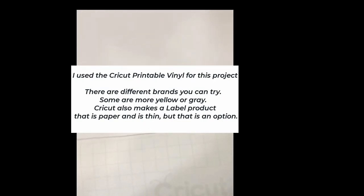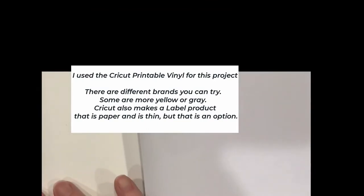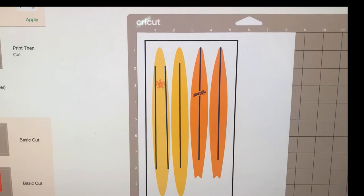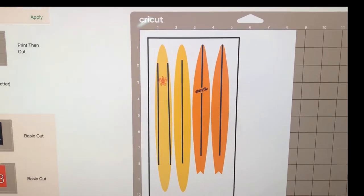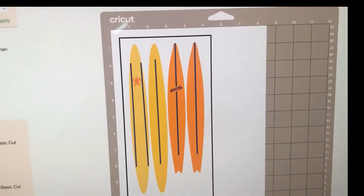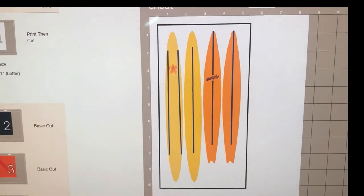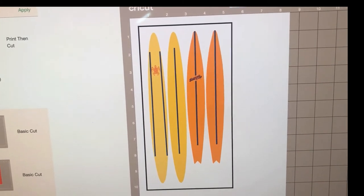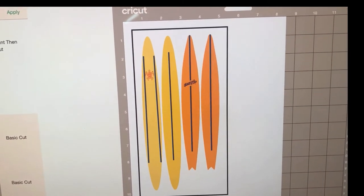There are different kinds of vinyls you can use. I use the Cricut printable vinyl, which is more of a gray. You could also use printable labels from Cricut — those are thinner and not vinyl, but they might work if you're putting it on craft foam. I'm going to print these on my HP printer — put the paper in face down so it prints on the underside. Check your printer to see what works.